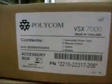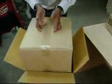This is the accessory box where you have the cables and other accessories for you to use. This is the box where you have the base unit of the video conferencing.